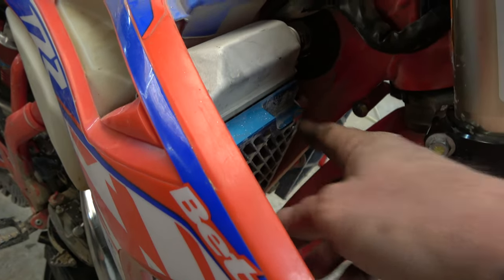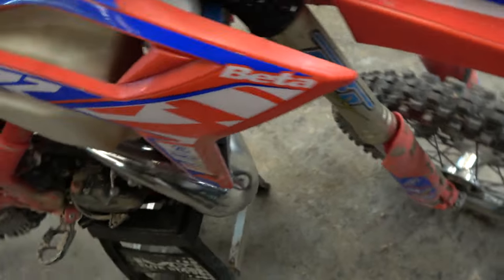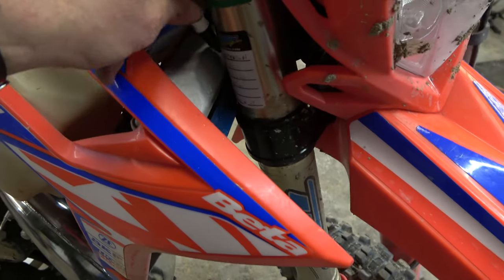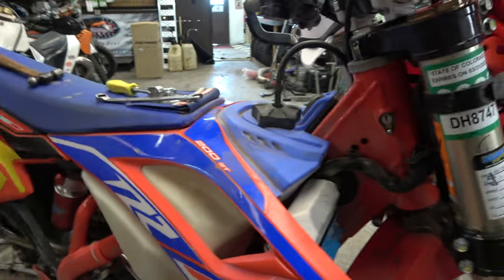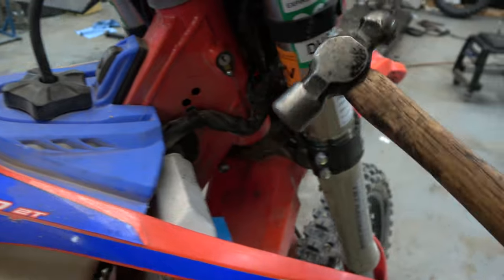I have the radiator guard ground out enough and now the fork is hitting, so I've got my little marker here and I'm just going to mark it. I'm going to start with our little bitty ball peen hammer. Actually, I'm going to go grab my bigger hammer.